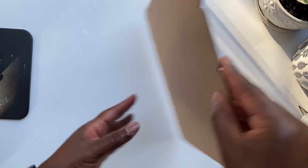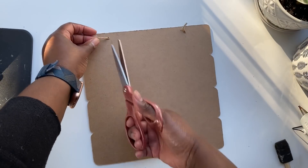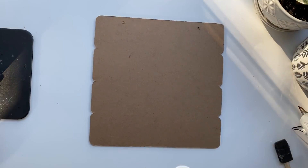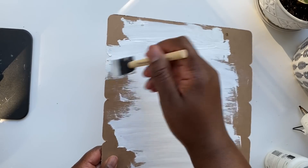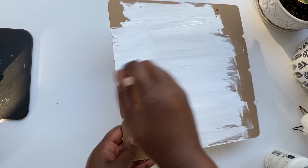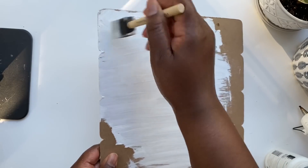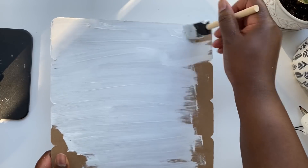DIY number three uses up the extra twigs not used in the previous project. I'm starting with a Dollar Tree sign I see a lot around Valentine's Day, though my Dollar Tree has it year-round. I'll remove the twine hanger and paint the back with white chalk paint — whatever color fits your home decor. It took me two coats to cover it completely.